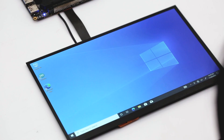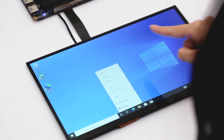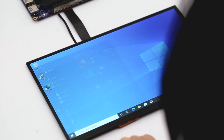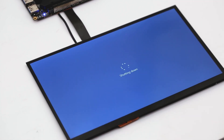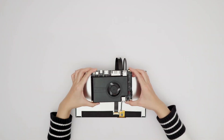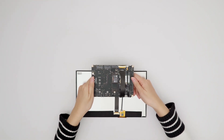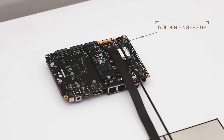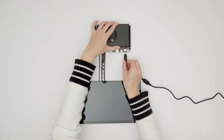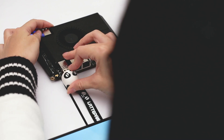And there you have it. If you're using the Latte Panda Sigma, use the ribbon cable set for Sigma. The installation process is the same, but pay attention to the orientation of the gold finger. Now you can play high-definition videos, supporting up to 1080p.